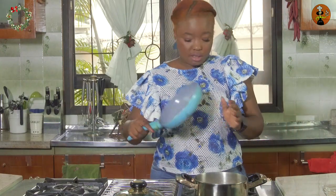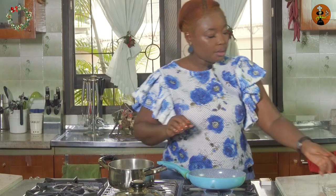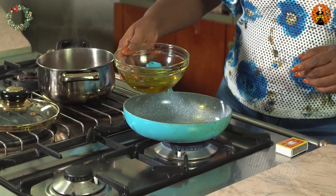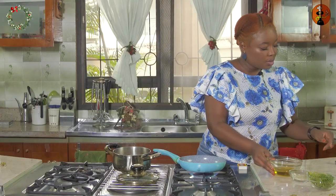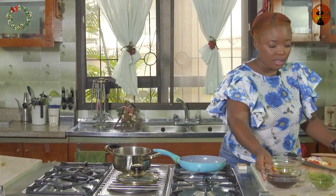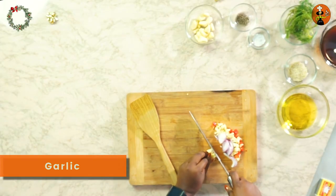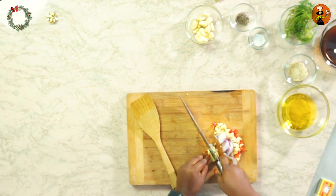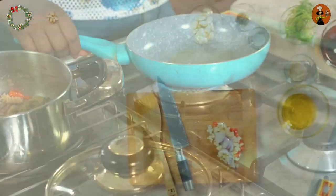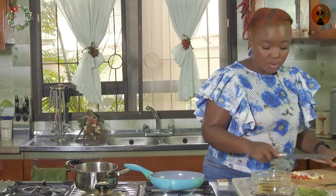I'm going to put my pan back on and add a little bit of oil. Let this heat up. We've already chopped some onions, garlic, and pepper, but I'll chop a few more pieces of garlic just so that we get the garlic flavor for the honey garlic shaki. I'll swirl the oil and test it with a little bit of onion to make sure it's hot enough — it is, so we're going to toss this in.